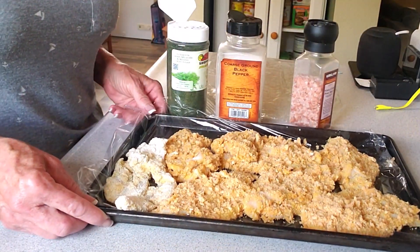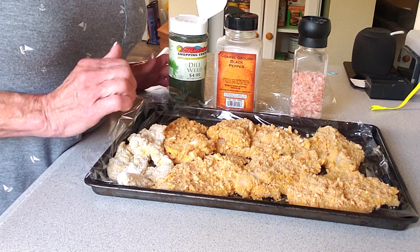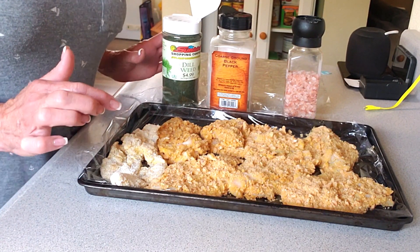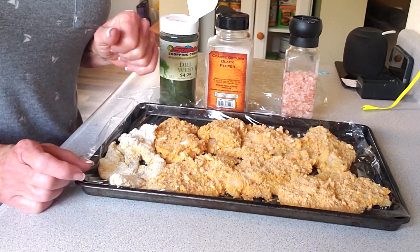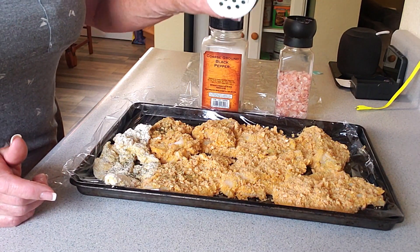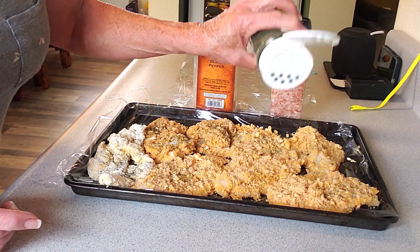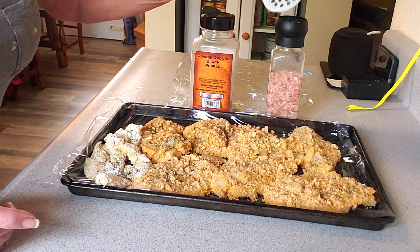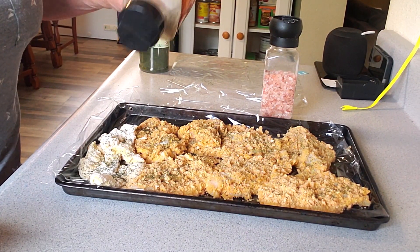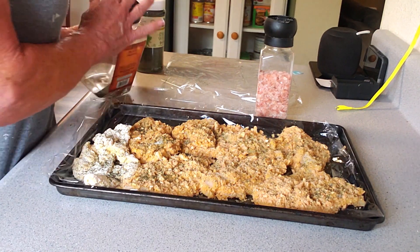I got all of them breaded - six clams with the pork skins. So it's coconut flour, egg, crushed pork skin - that's it. One is coconut flour, egg, coconut flour, so I'm trying it both ways since I've done chicken that way too. Go ahead and season these at this point with just a little bit of dried dill weed. It's crucial, like I said, to keep your breading on - have it in the refrigerator at least an hour. It sets that breading.